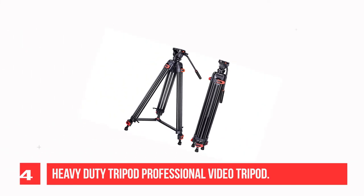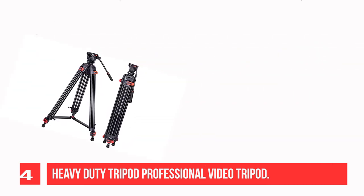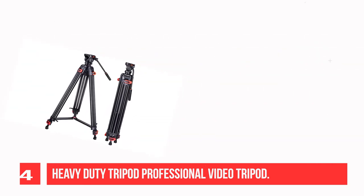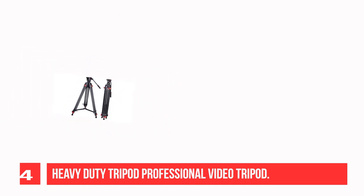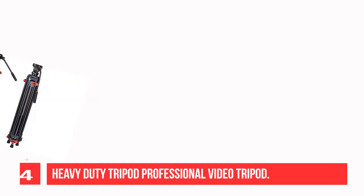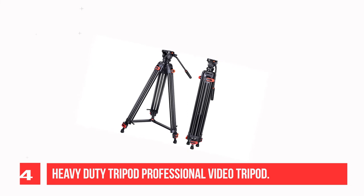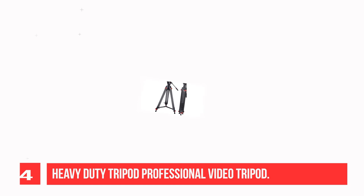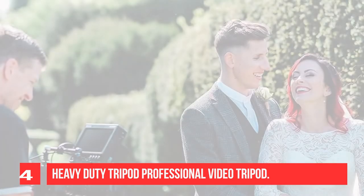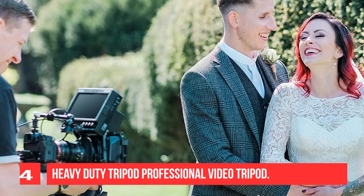Recommendation number 4: Heavy-Duty Professional Video Tripod. The 1/4 screw is compatible with most brands of cameras and camcorders. It is a heavy-duty tripod with a max load of 13 lbs. The fluid head with handle and level bubble provides pan and tilt drag. A safety button on the mounting platform prevents the camera from falling down. Flip lock enables fast setup, and the mid-level spreader keeps the legs from collapsing on uneven ground, adding stability with rubber feet.